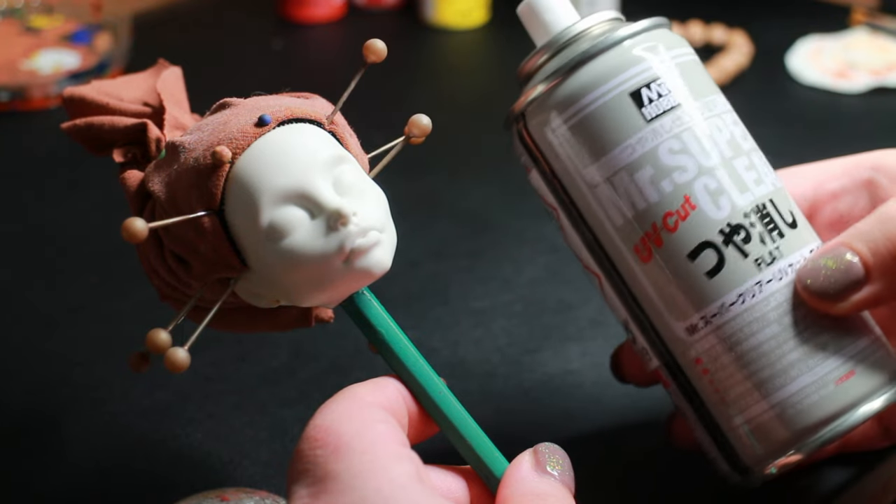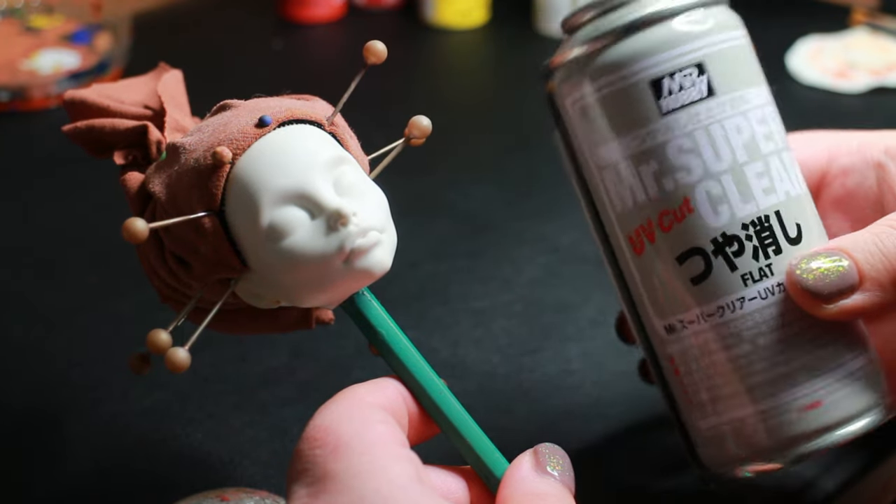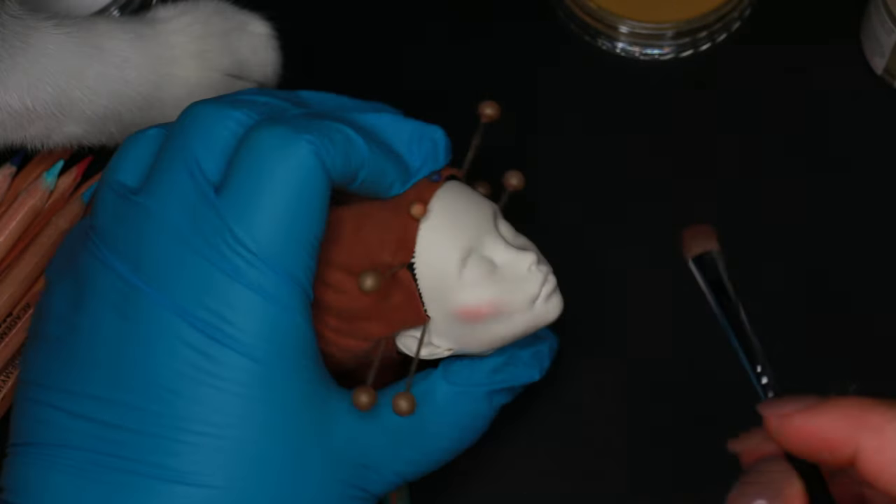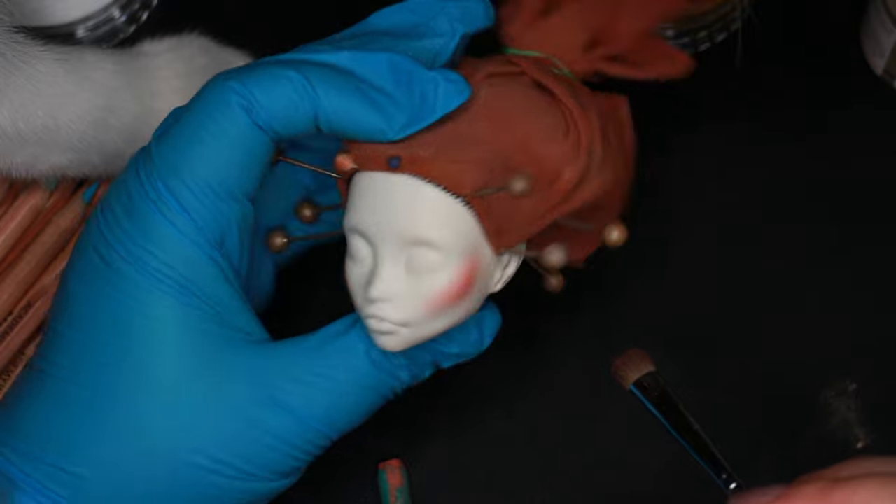Let's work on her face next. I start by covering her hair with a cloth and spraying the first layer of Mr. Super Clear sealant. I do this outside while wearing a respirator mask.